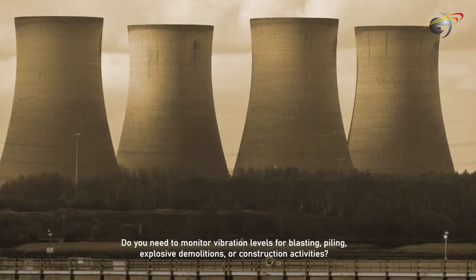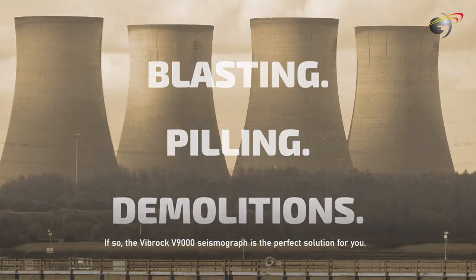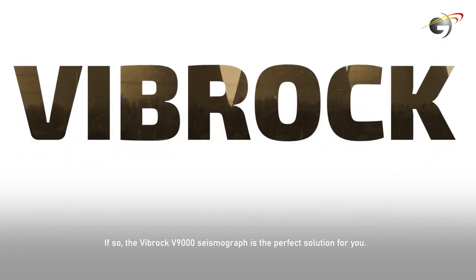Do you need to monitor vibration levels for blasting, piling, explosive demolitions, or construction activities? If so, the Vibroc V9000 Seismograph is the perfect solution for you.